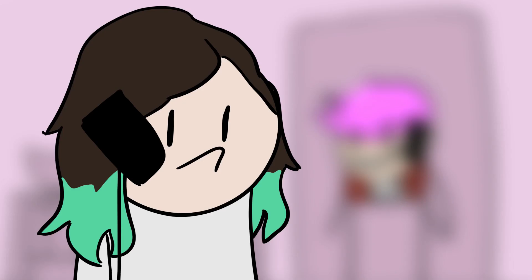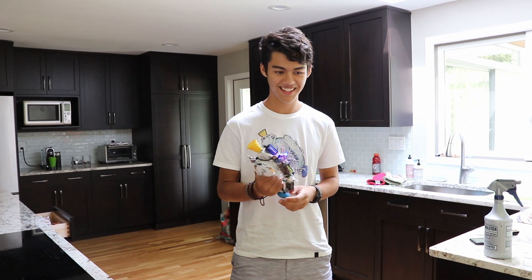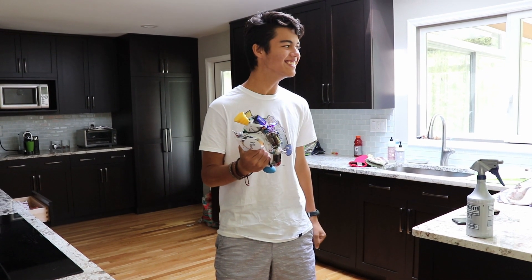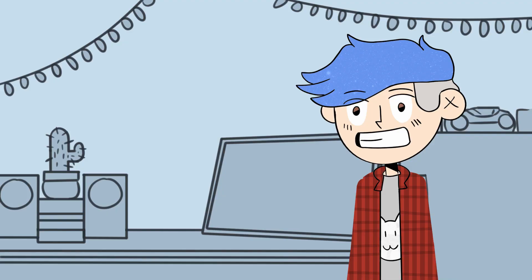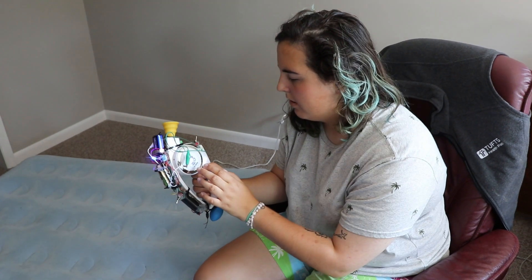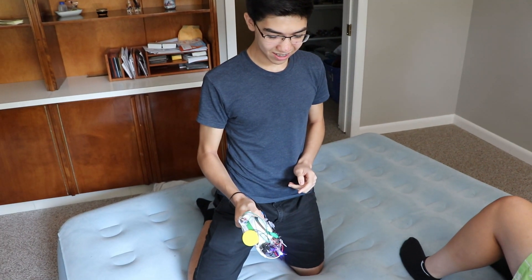I called up my friends and went over to their house and told them they had to try the Bop-It, but they were feeling apprehensive. They made me play it again — I scored 20 and got shocked for a second time. Even after that, they made me start again before they'd try. Finally, after a ton of convincing, I got them to try it. They played through — Bop it, Twist it, Pull it — scoring around four to five before getting shocked themselves.